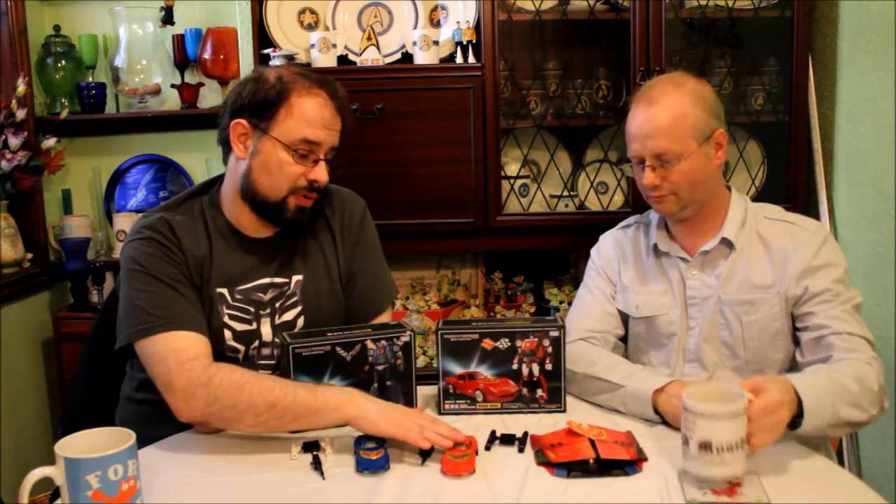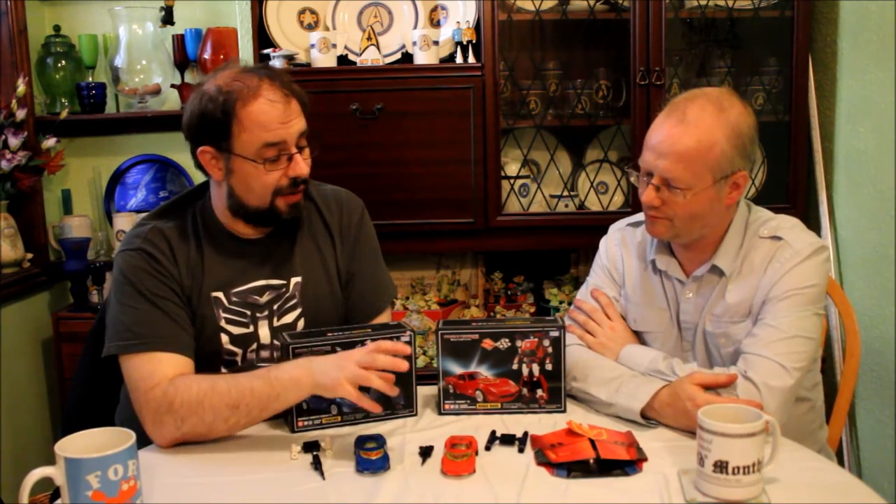As part of that reissue range, E-Hobby, which were a partner of Takara at the time — this is before Takara merged with Tomy — did a line of special editions through E-Hobby. These were basically recolours of the normal characters, and some of them, like this one, were in the original Diaclone colour scheme that Hasbro didn't use originally. To do that they created new characters, essentially bolstering the line-up. So this one is Road Rage — a separate character from Tracks.